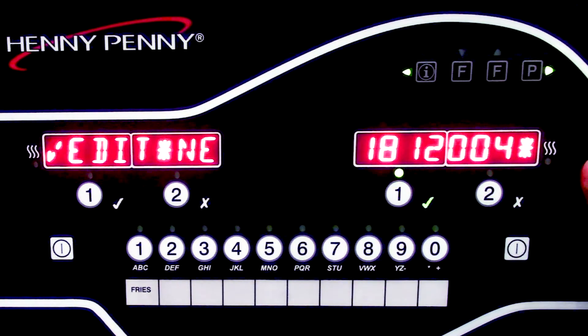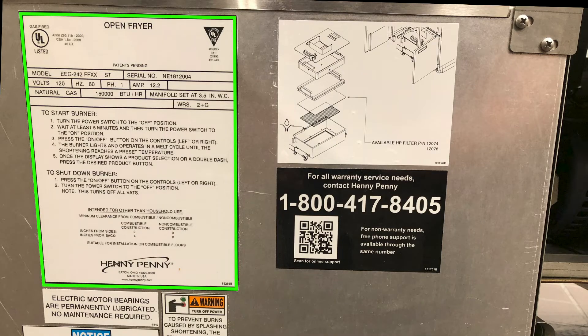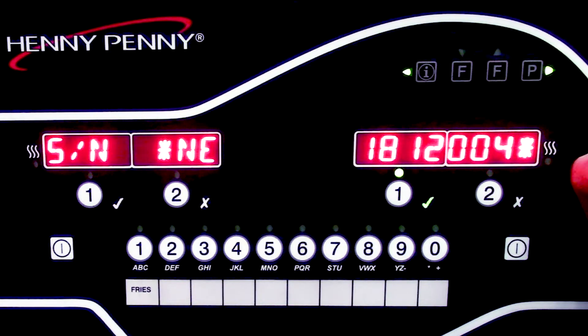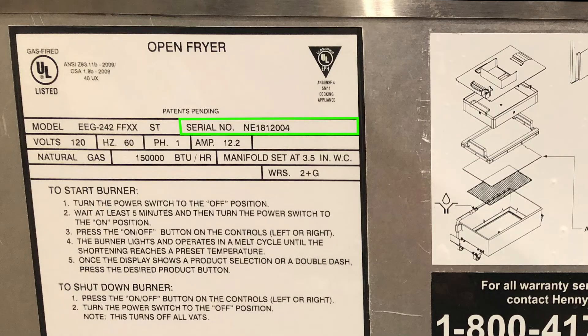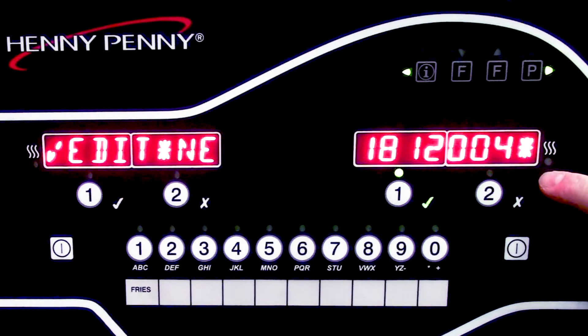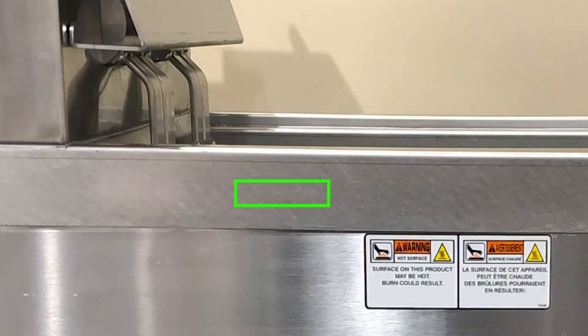This is where it's going to ask for the serial number. It's important to always try to input the serial number, because if the data plate on the inside of the left-hand door happens to get scrubbed away or removed and the other serial number location is not visible, this is another area that we can come in and check for a serial number at a later point. Be sure to check the inside of the left-hand door for the serial number. If that data label is not visible, we can check the left-hand side of the fryer right at the top of the countertop, as this is engraved into the side of the metal.